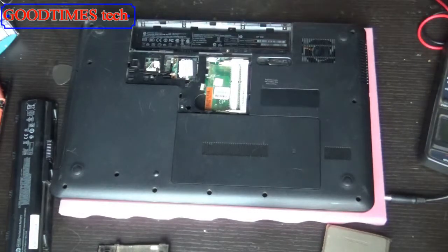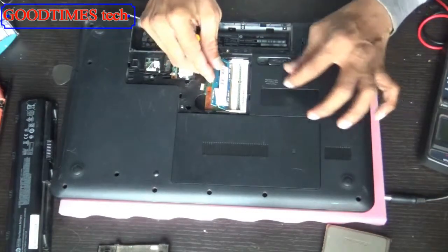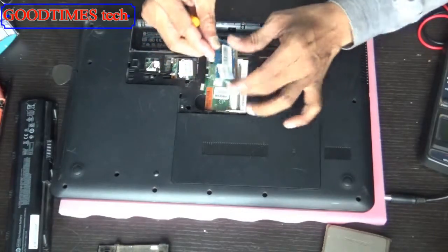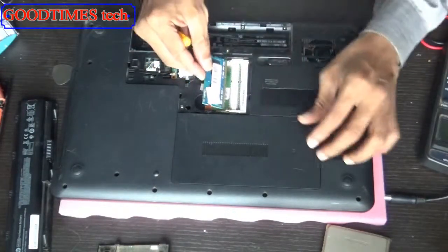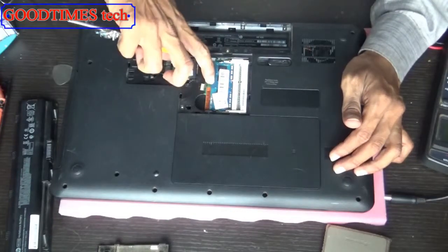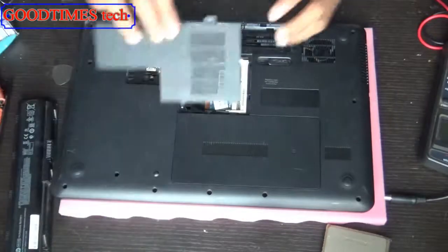Take your new RAM and set it in — align the notch so it fits properly. Don't force it in the wrong way. Push it gently, then push it down until it locks. Close the compartment door.